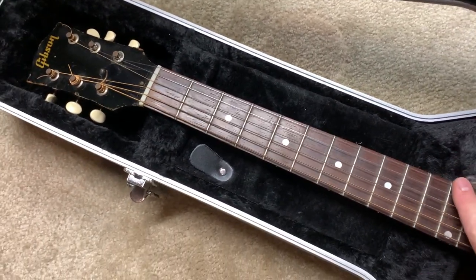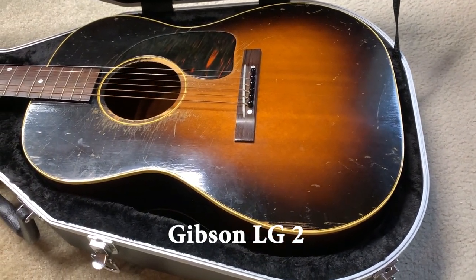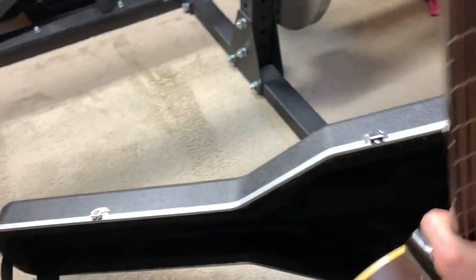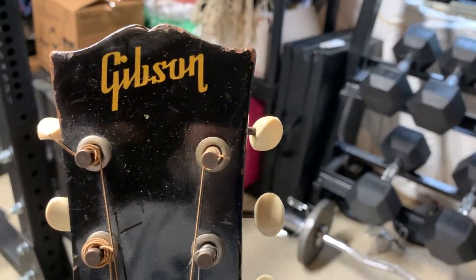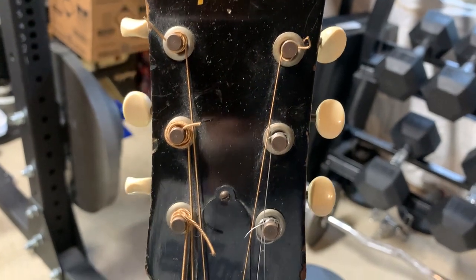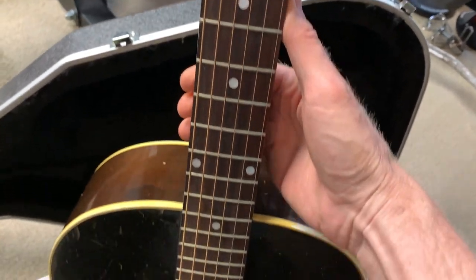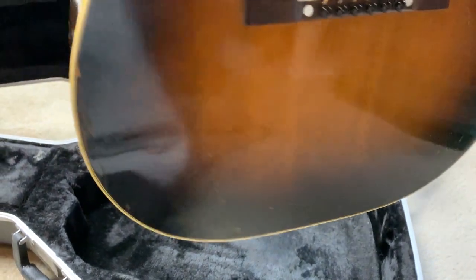This is a Gibson LG and I've dated it to 1951. Let's take it out. It's just a beautiful guitar. It is not new by any means. It is not mint by any means. But it is loved by every means.